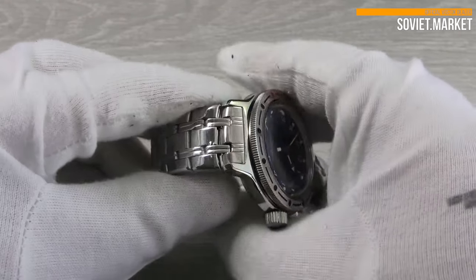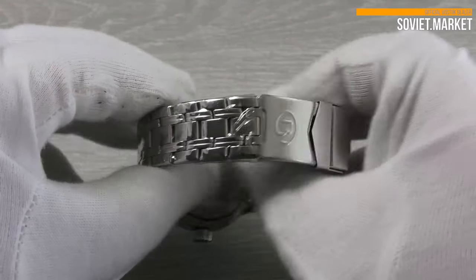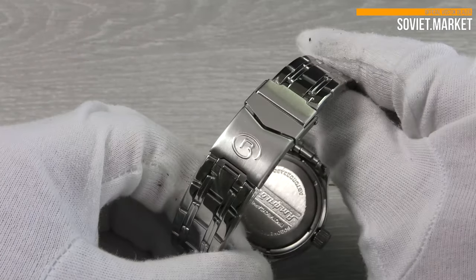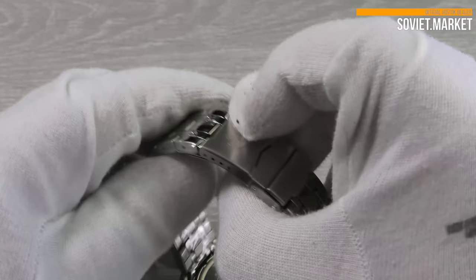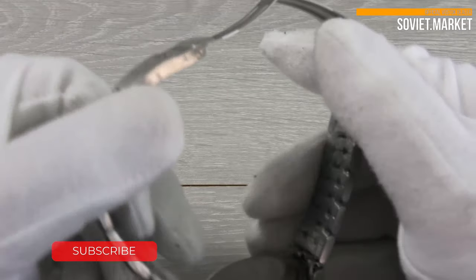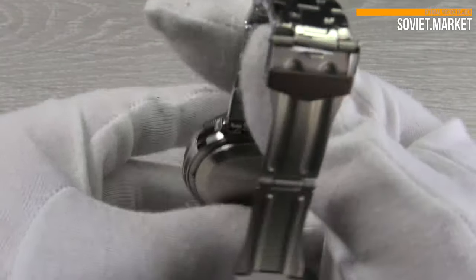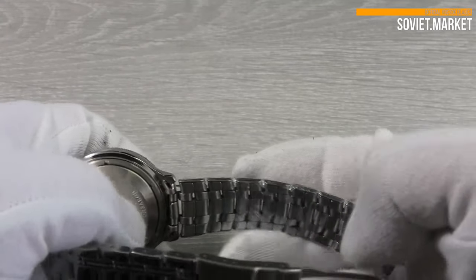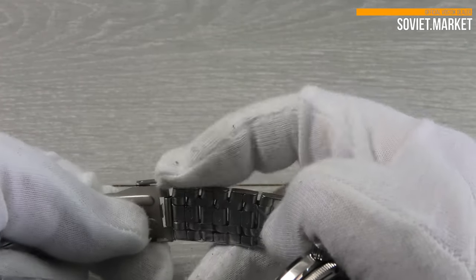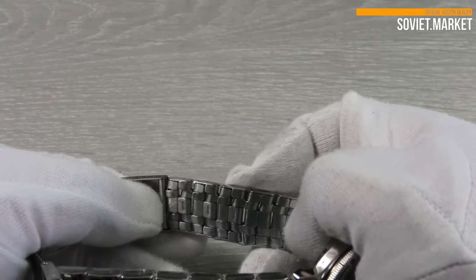The bracelet of this watch is made of stainless steel. The lug size is 18 millimeters. It includes a folding clasp with safety. To unlock the fold-over button clasp bracelet, open the protective link first. There are removable links in the bracelet placed on each side of the clasp, with etched arrows on the links that can be removed.